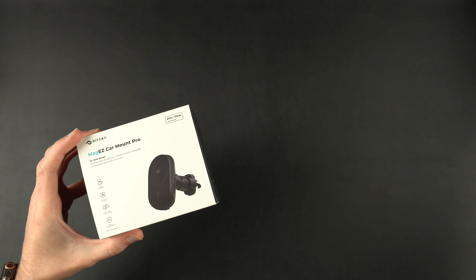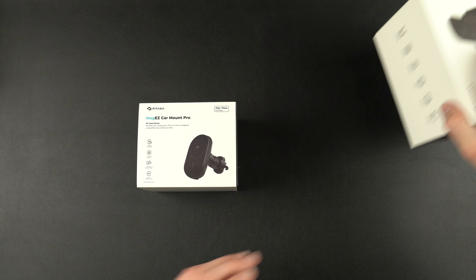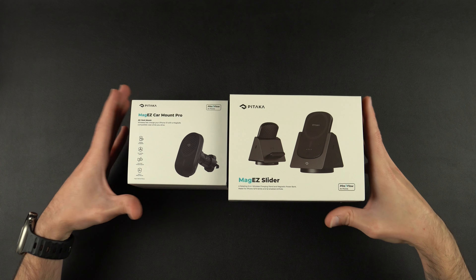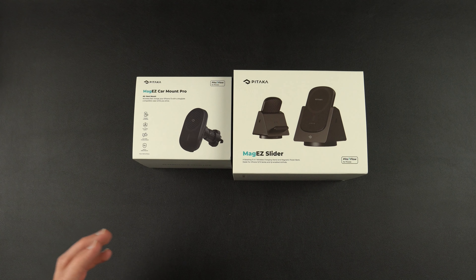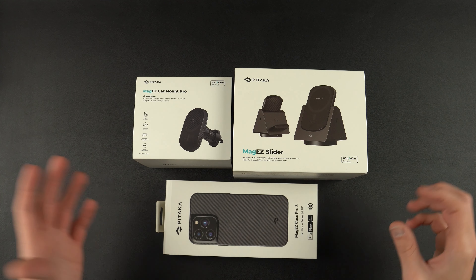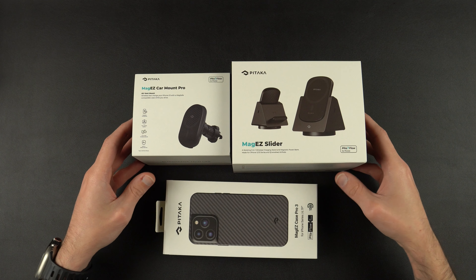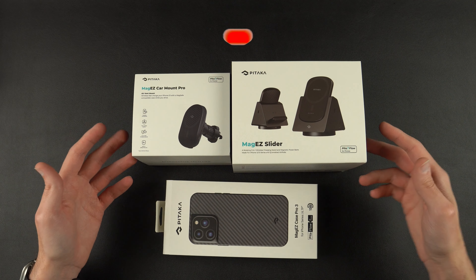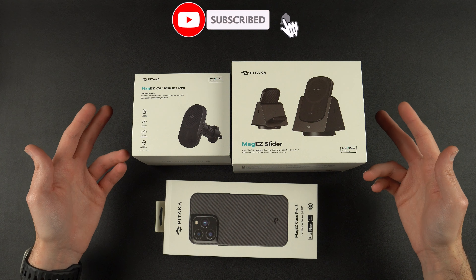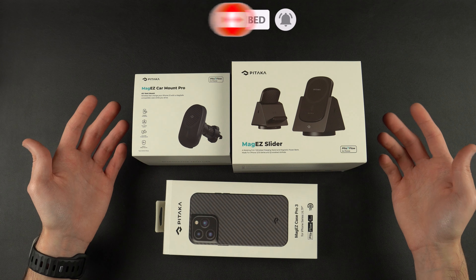I'll leave links for everything down below. We have the MagEasy Car Mount Pro, the MagEasy Slider, and the MagEasy Case Pro 3 — links for all of this stuff below if you guys want to check it out. It definitely helps the channel. I hope you guys enjoyed the video. If you did, make sure to hit that like button, turn on that bell, and don't forget to subscribe. I'll catch you on the next one.